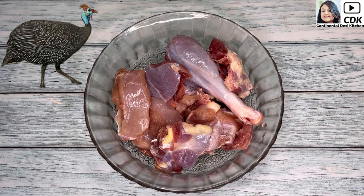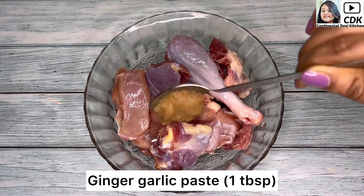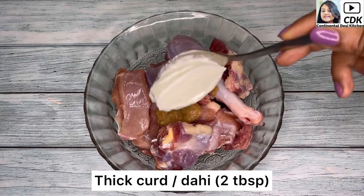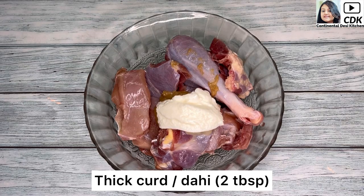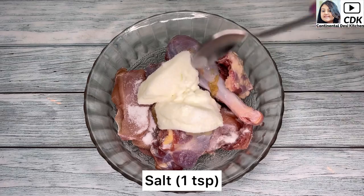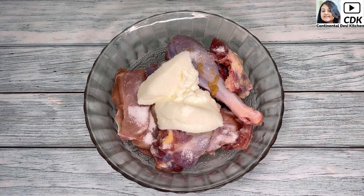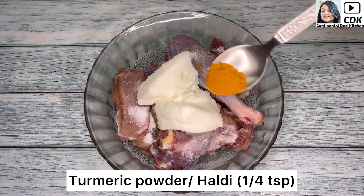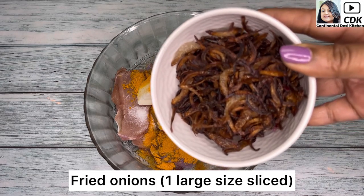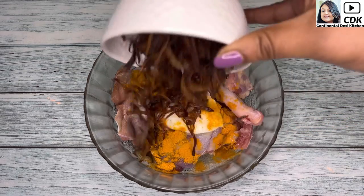Now we shall marinate the meat. Here goes one tablespoon of ginger garlic paste, two tablespoons of thick curd or dahi, then some salt — around one teaspoon or as per taste — next one fourth teaspoon of haldi or turmeric powder. These are fried onions; I have used one large onion which has been thinly sliced and fried until crisp.